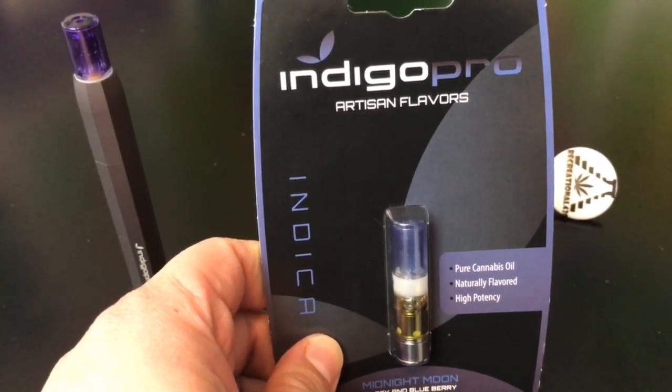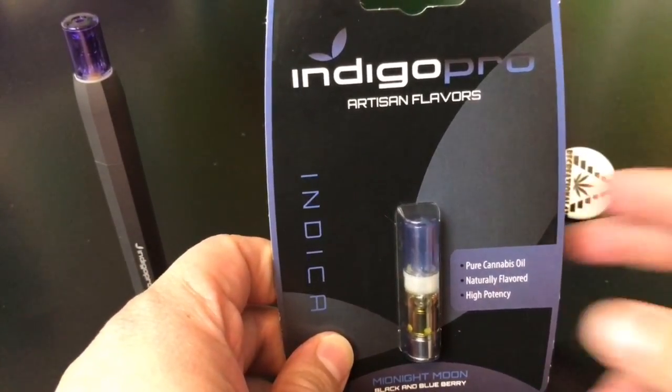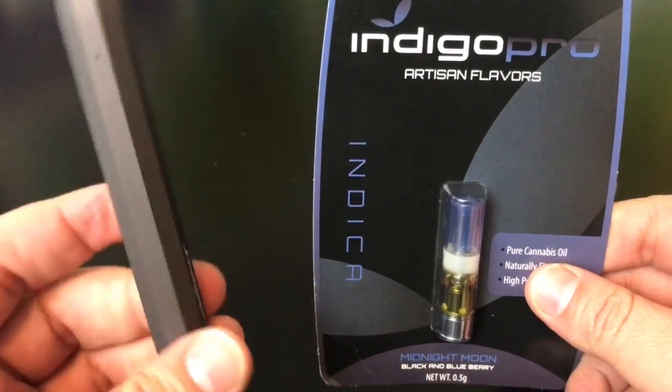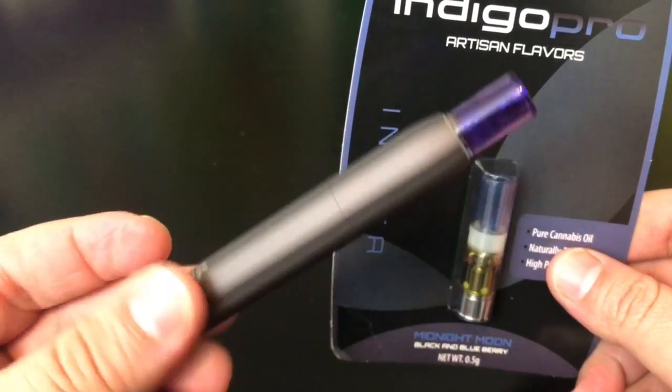I do understand how a lot of newbies and older people who are coming into cannabis now might be really interested in this. This has been my favorite pen for multiple reasons — the biggest one being how easy it is to use. You don't see a single button right here because you don't need it.